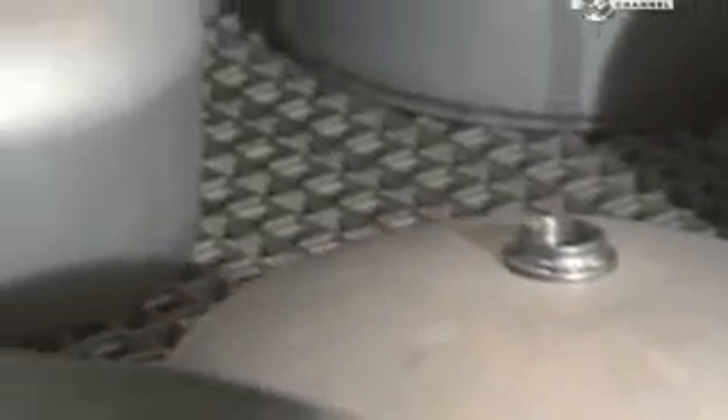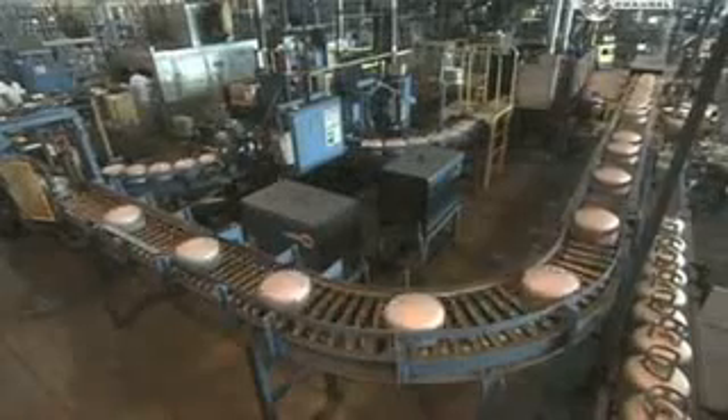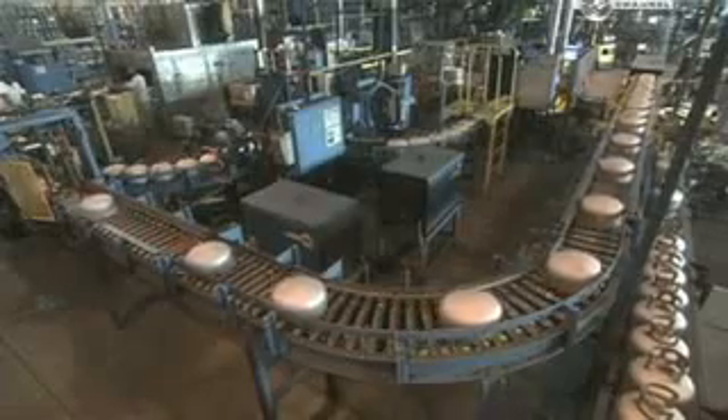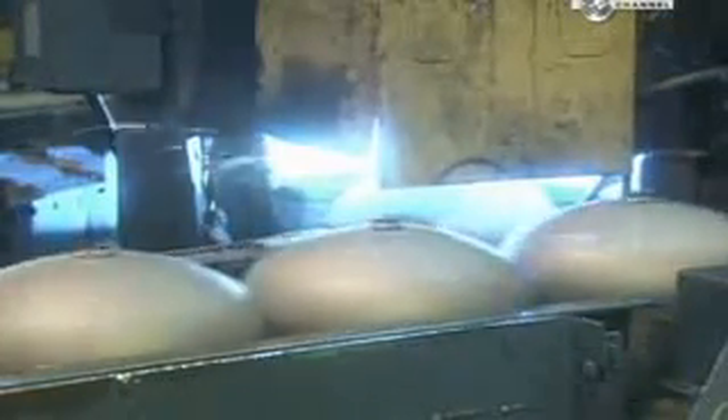The top and bottom halves of the tanks now move in separate directions. The tops head into an automated welding station, where the flanges are fused to them. The weld has to be perfect so it can take the pressure of compressed fuel without exploding.